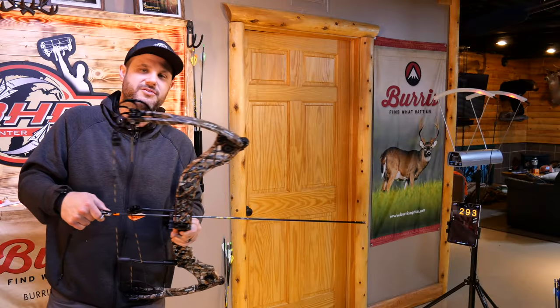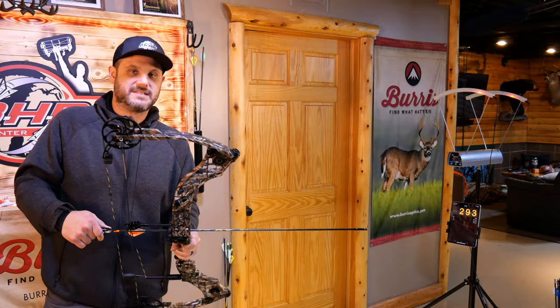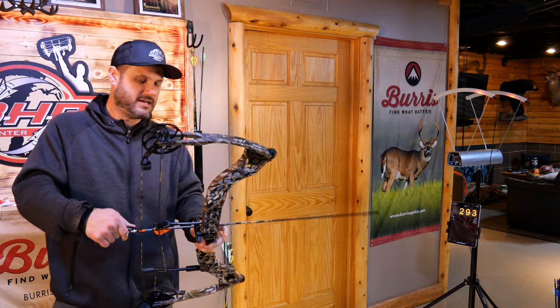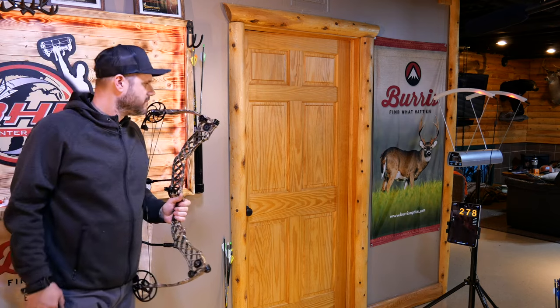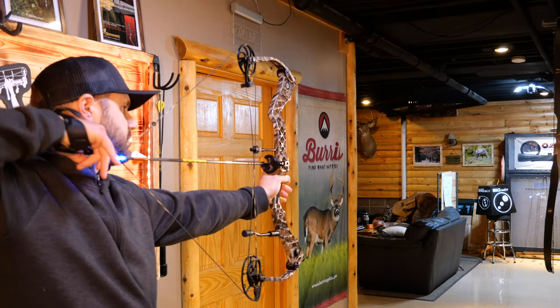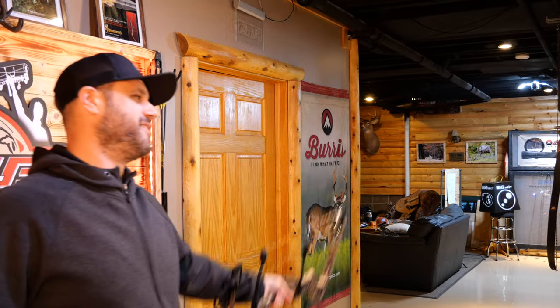Matthews Helium — 296.0. Yeah, 296.0 with a 350-grain green arrow, 278. Oh, that's really nice.